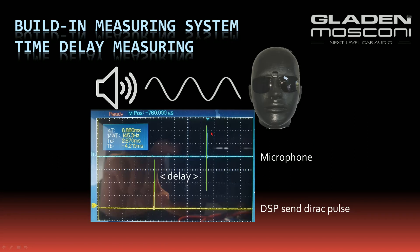The measuring itself: the DSP sends a Dirac pulse — a very short pulse — to the speaker, then measures the time when this pulse arrives at the microphone.